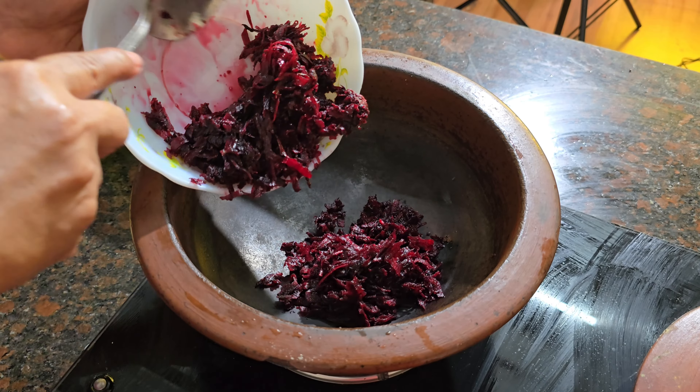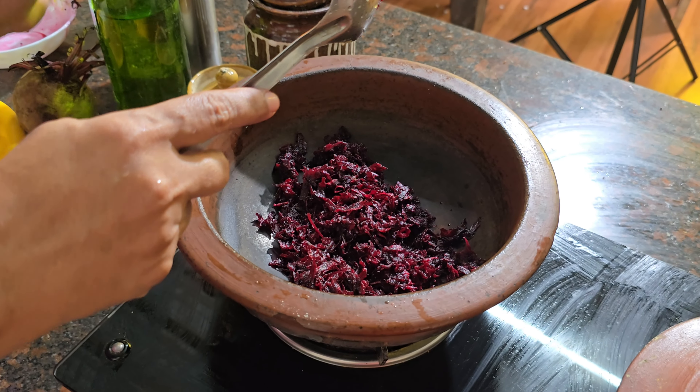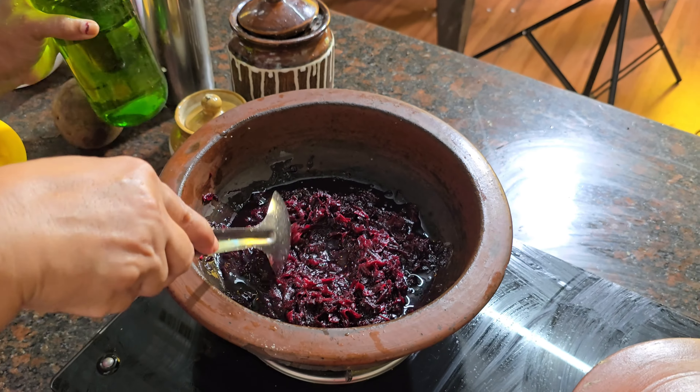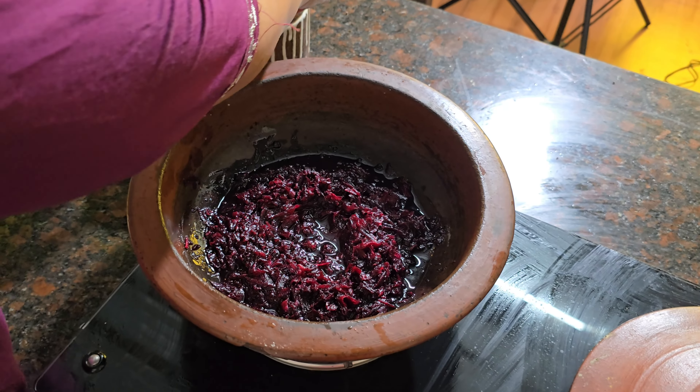Then we will make the beetroot pachadi. I am using the beetroot as well as a grater. Then I will put it in a bowl. This is a nice color.